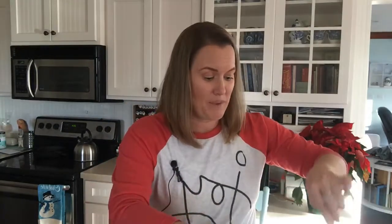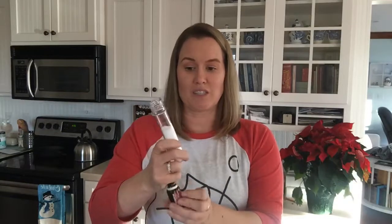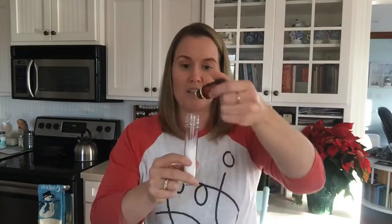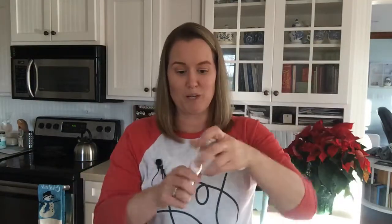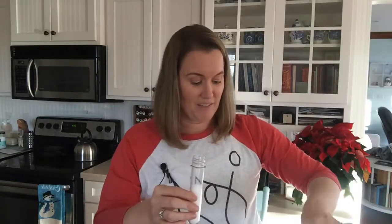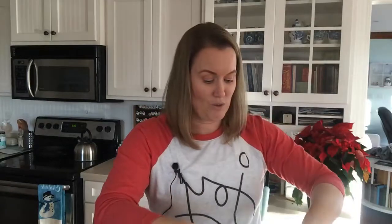Fill the test tube halfway with Epsom salt — I'm doing this over a bowl so it doesn't make a mess. It doesn't matter if it's a little more than halfway; you just need enough room to shake it so the tea tree disperses throughout. Add just two drops of tea tree, put the lid back on, and shake it. Then fill the rest of the way with more Epsom salt — no need to shake again.